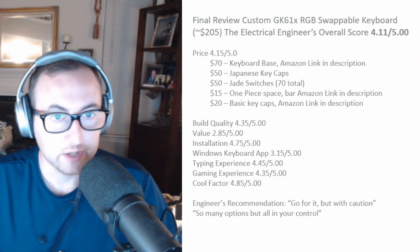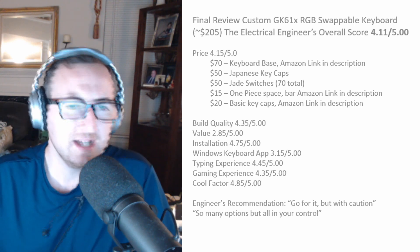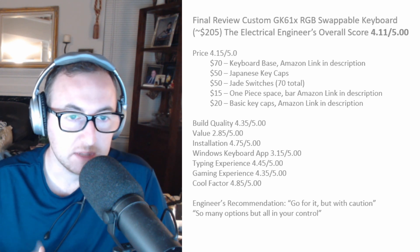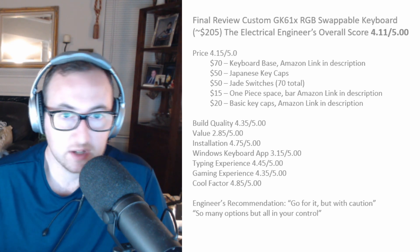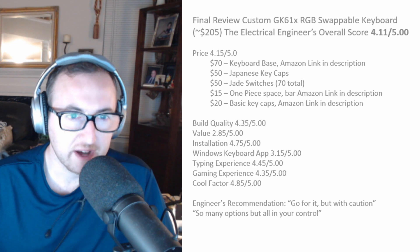Now for the final review of the custom GK61X hot-swappable keyboard. It costs about $205 total, and I did this because it's a great quick project that anyone can do, especially during COVID. It's fun, you get your own keyboard that performs how you want, feels how you want, and sounds how you want. I'm going to give this overall project a 4.11 out of 5.